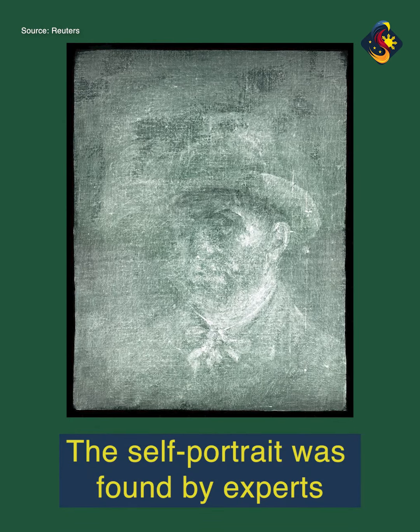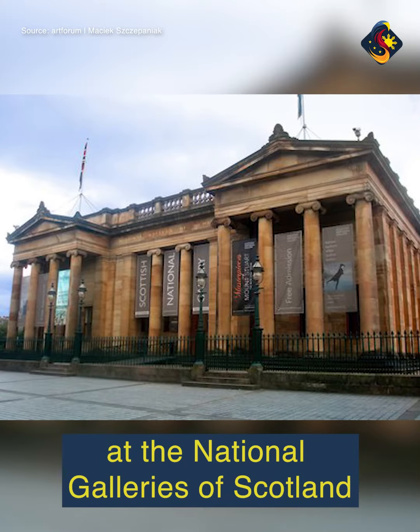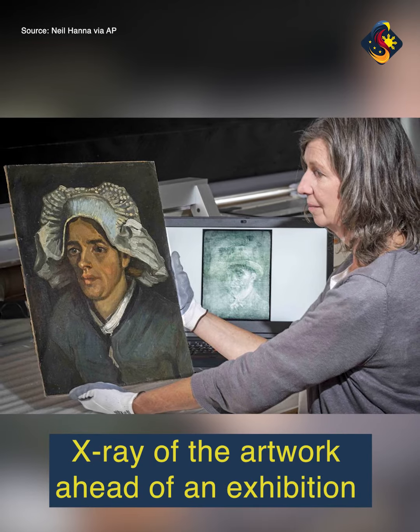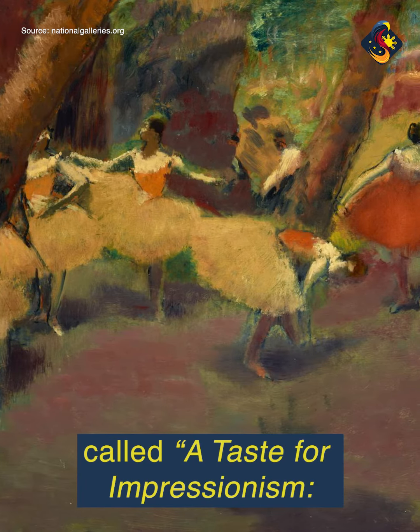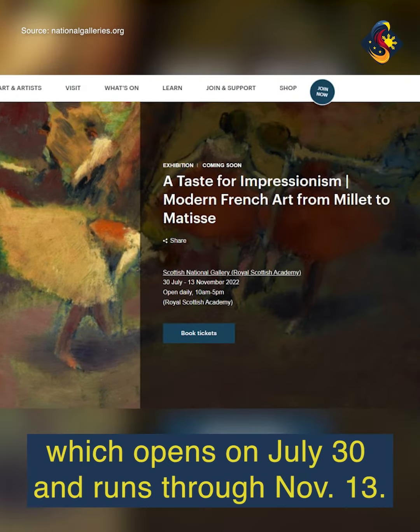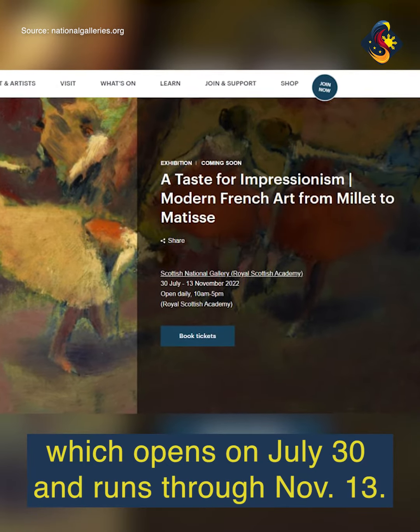The self-portrait was found by experts at the National Galleries of Scotland during a routine conservation x-ray of the artwork, ahead of an exhibition called A Taste for Impressionism: Modern French Art from Millet to Matisse, which opens on July 30 and runs through November 13.